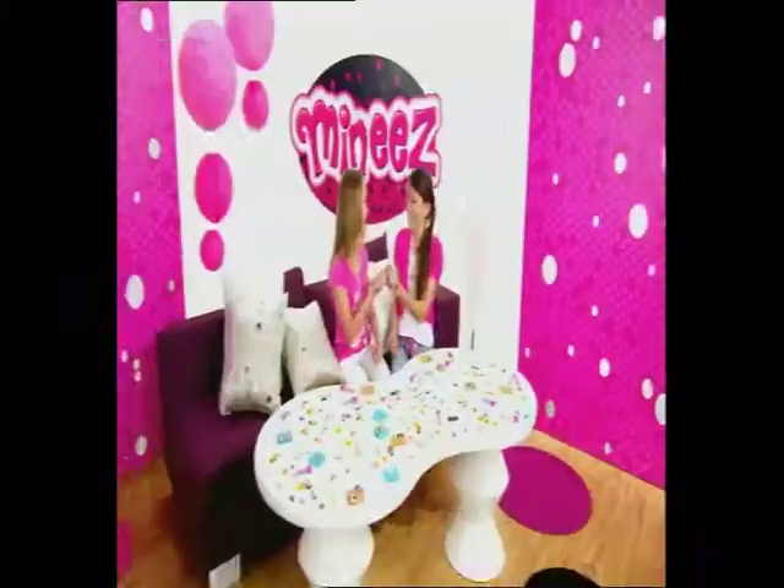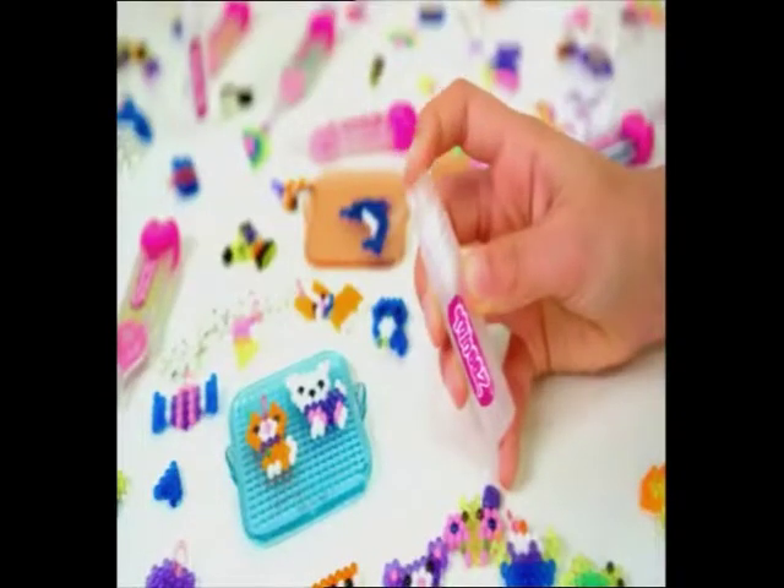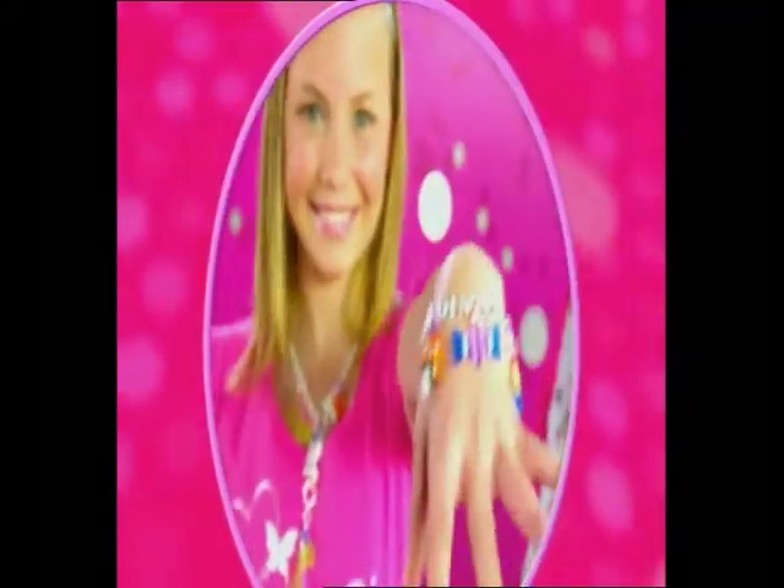They're smaller and cuter than ever before! With Beados new minis, you can make more! Just make up your designs, spray them, and wow! Your own minis jewelry, you can wear now!